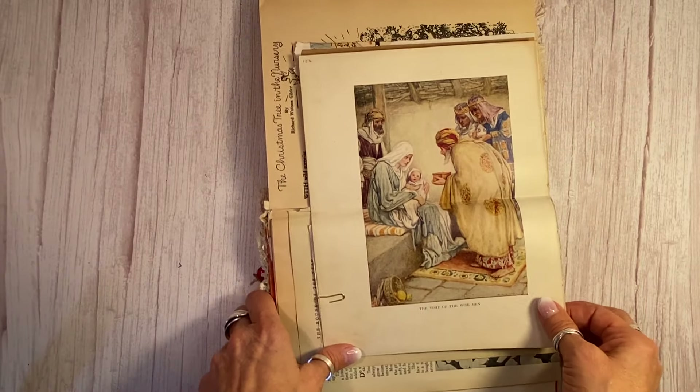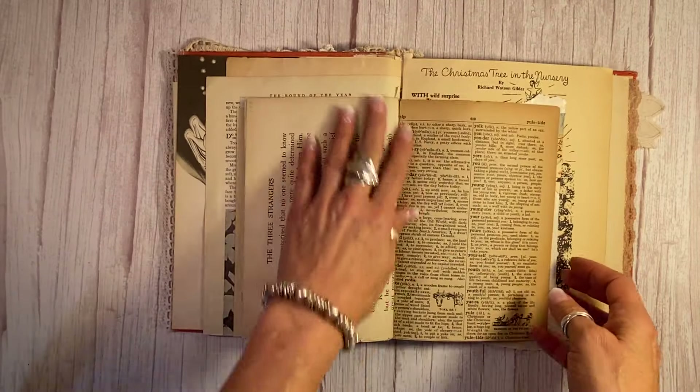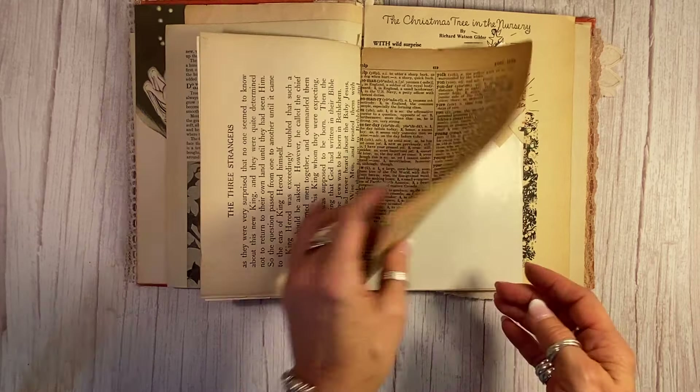There's a lovely plate — a visit from the wise men — and that is quite stunning. And then I pulled this dictionary page; it's vintage because it says 'Yuletide' at the top. Isn't that fun? And at the bottom, they're pulling a log through the snow.